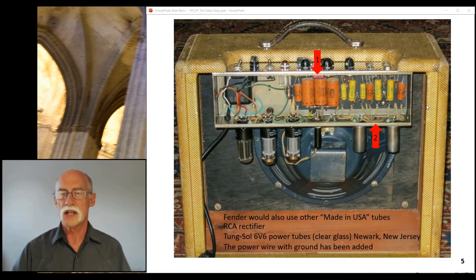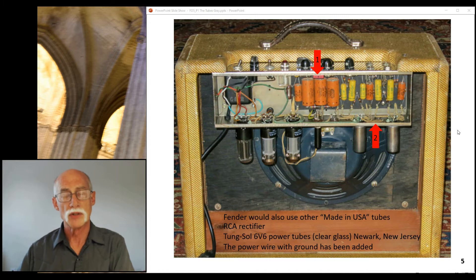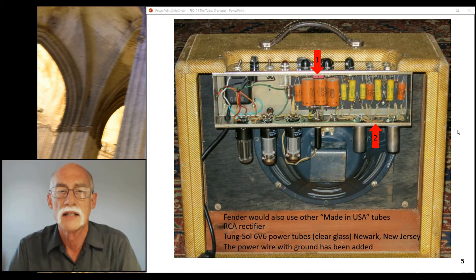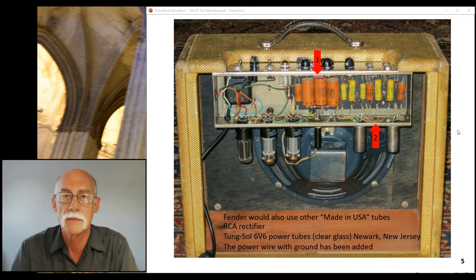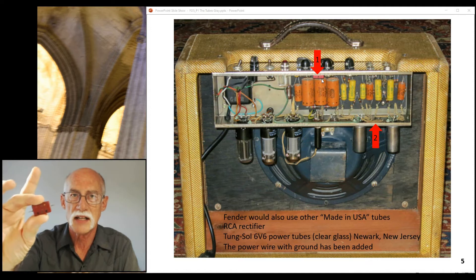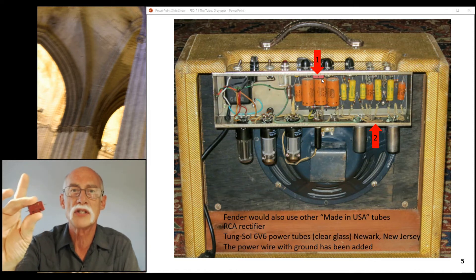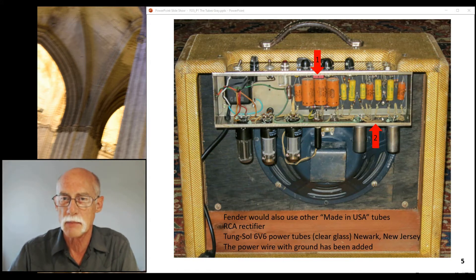If you own this amp — so I was talking in the last video about what tubes are original — this one happens to have Tung-Sol tubes. Tung-Sol was founded in Newark, New Jersey. So it's not unreasonable to find a Tung-Sol 6V6 GT tube in a 1959 Fender Deluxe. Notice up here the bright cap is still in this amp. They didn't disturb it. Thank you — whoever owns this amp, keep this.